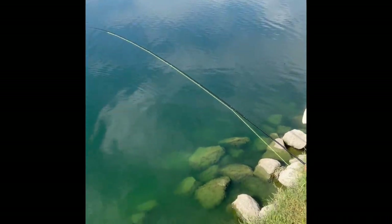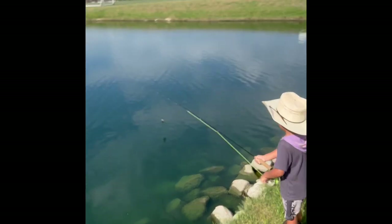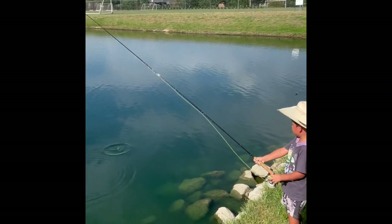Wait. You got one, Chichu. Rig it up. Rig it up. Whoa. Oh, you lost it.